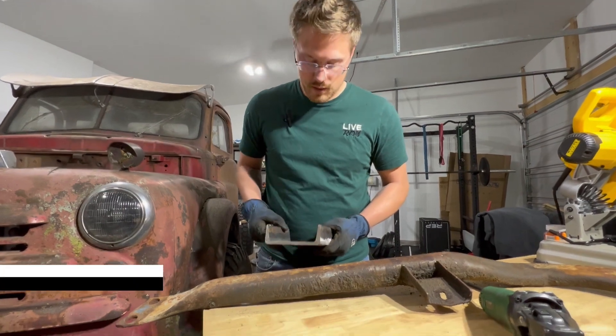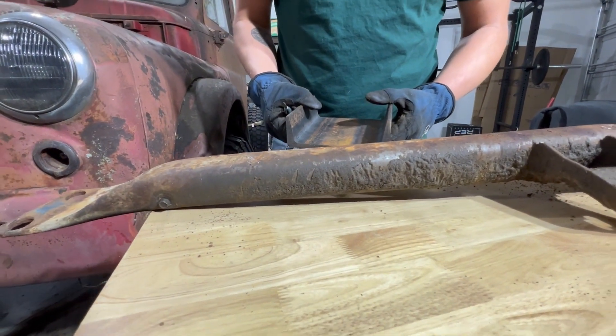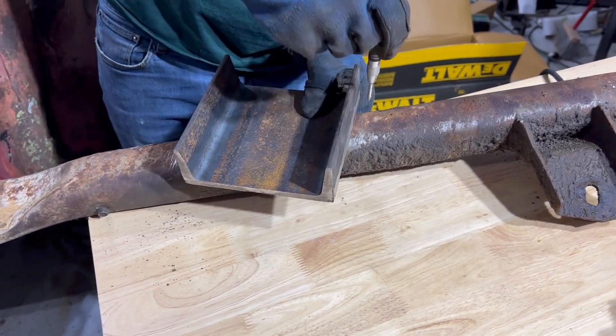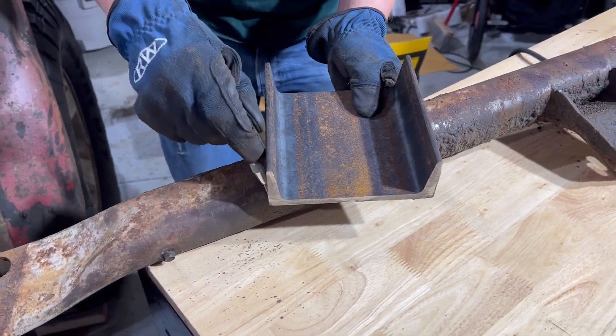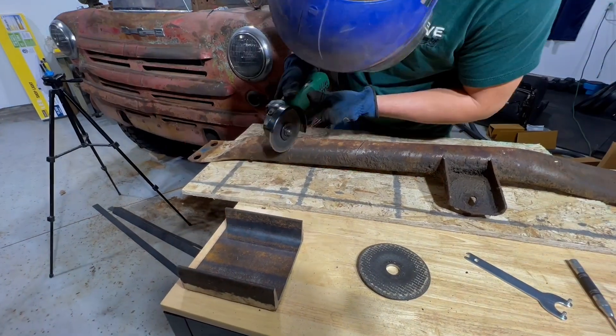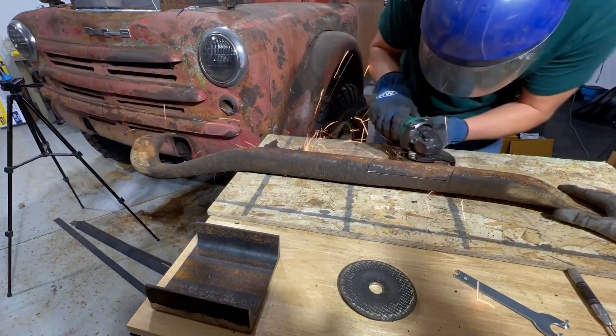We've got the C-channel. We're going to grind out and notch this out to create some more space. First things first, let's mark and grind out our spot for our steel. The most important part about this step is you can always grind off more steel, so take your time and don't go too far.